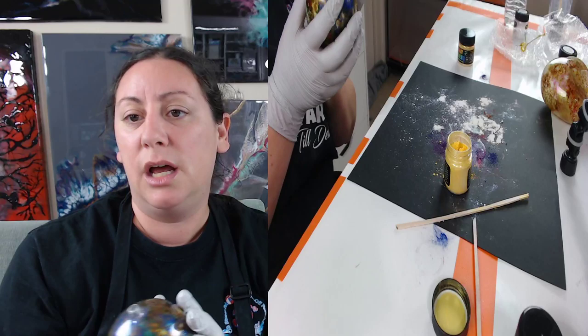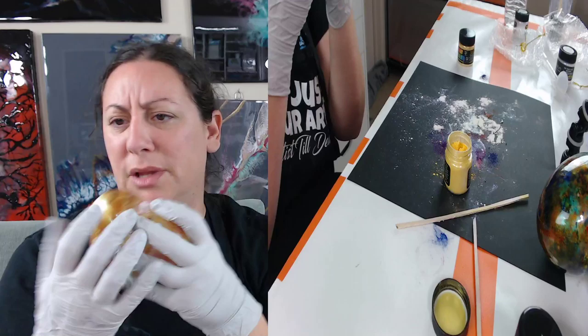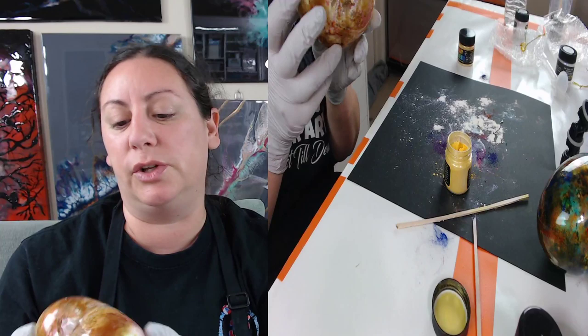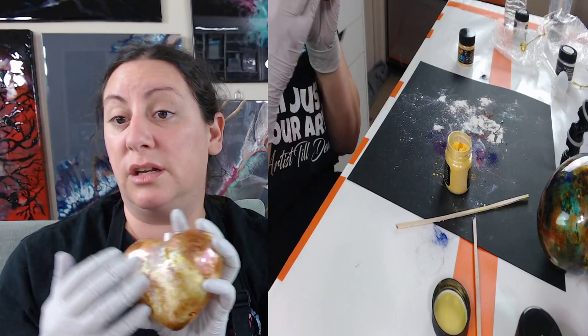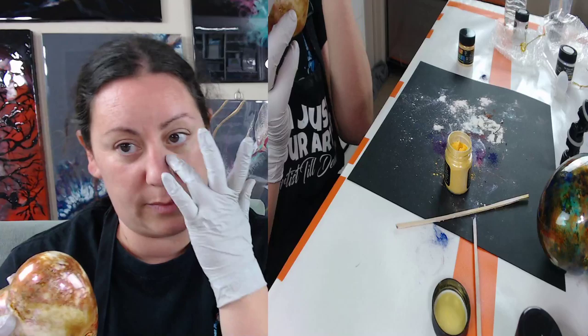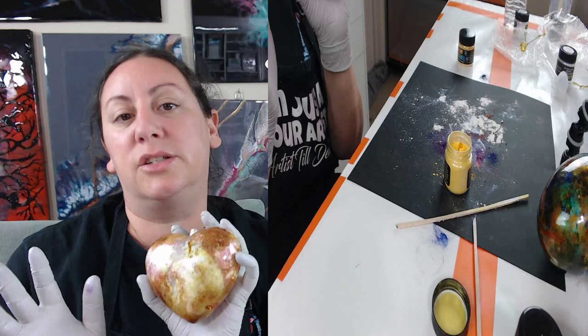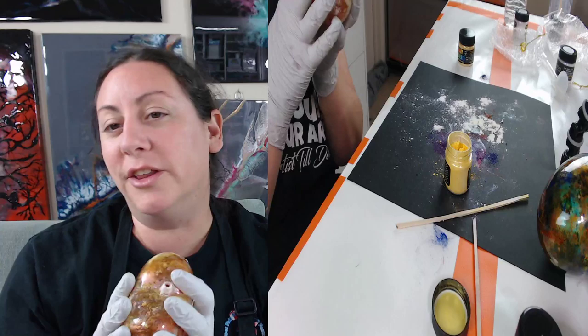You can hot glue gun bling to it. Miss Judy herself did a lovely heart ornament covered entirely in rhinestones — black and white, really cool. You can heat emboss on these. I did alcohol inks on these in one of my previous videos. I heat embossed with embossing powders and stamped an image. Literally you can do whatever you want and customize it as much as possible to give as gifts and keep for yourself during the holidays.